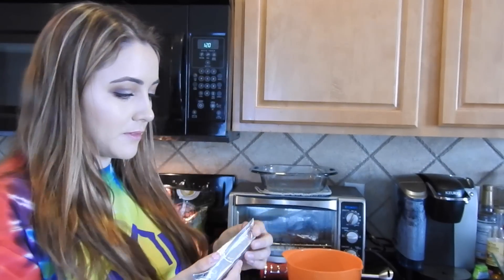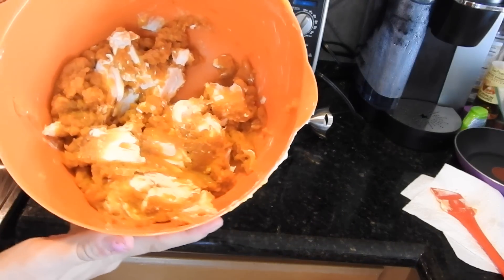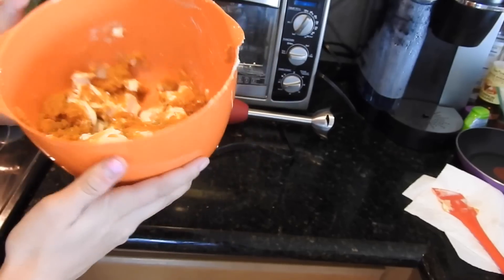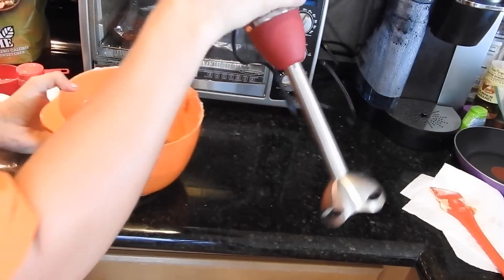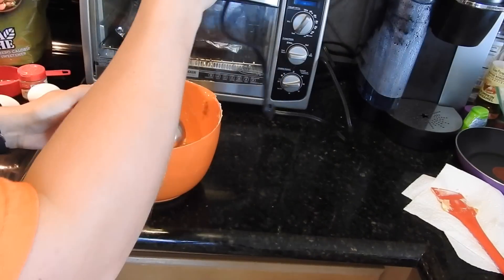The next thing I am going to do is add an 8-ounce block of cream cheese into my bowl of pumpkin. So we're going to open this and dump it in. You should let it soften a bit before you blend it together. I added my cream cheese and pumpkin together, stirred them up, and now I'm going to use my little handheld blender to mix them together.